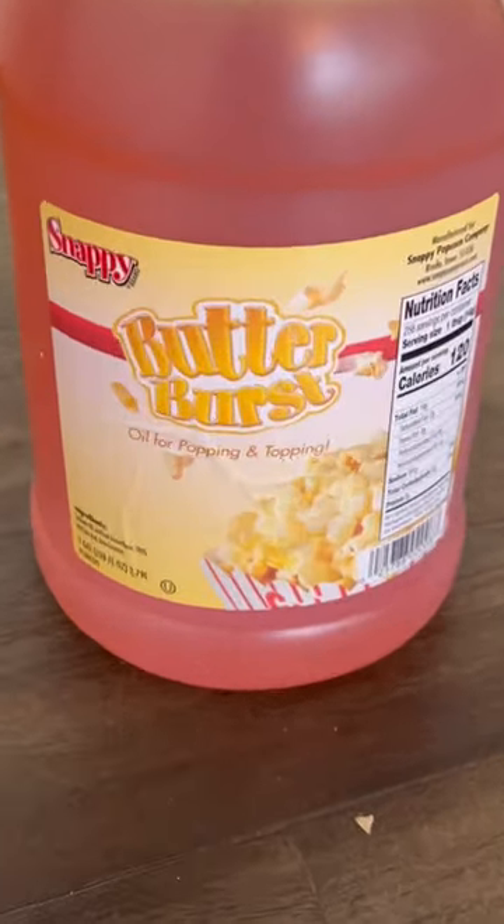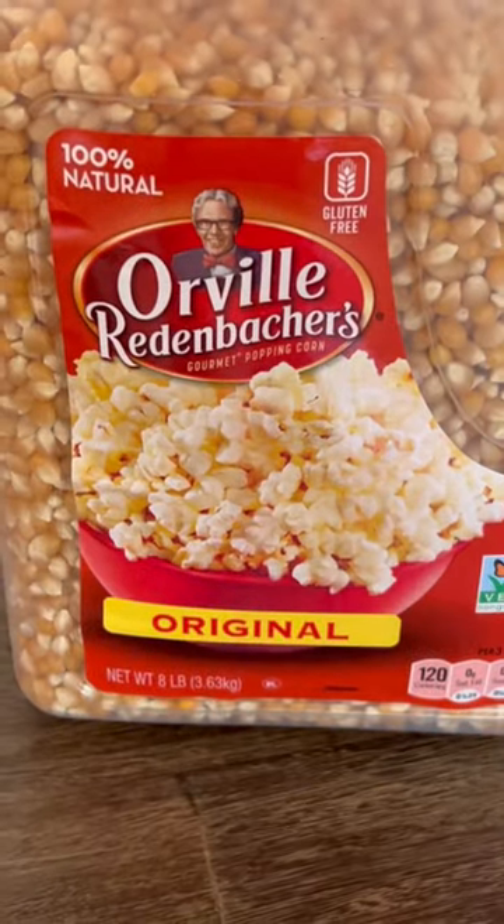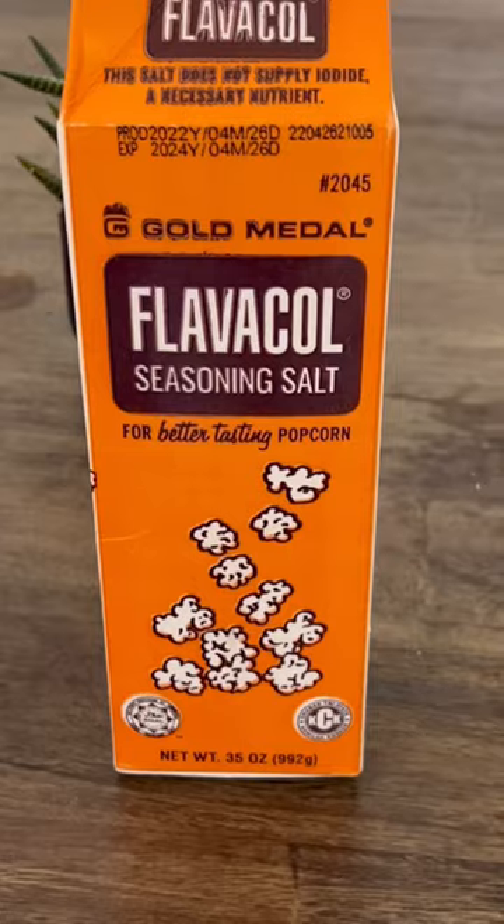I want to show you the secret recipe to movie theater popcorn because I found all the ingredients on Amazon and I got them super cheap. You're just going to need the butterburst oil, the Orville Redenbacher kernels, and this powder called Flavacol.